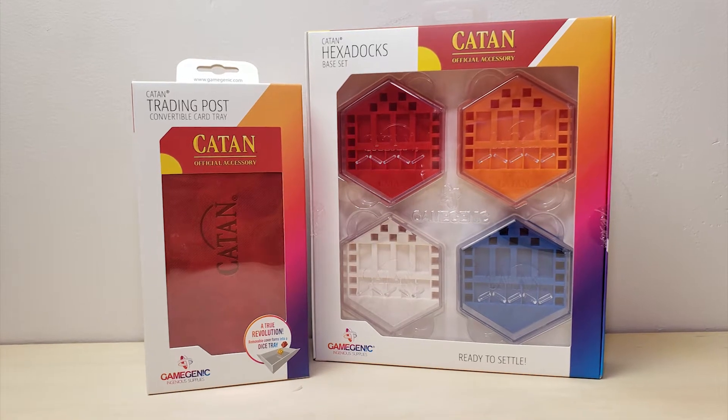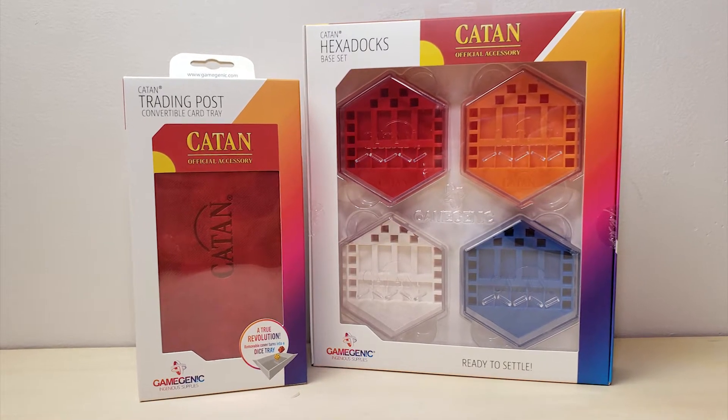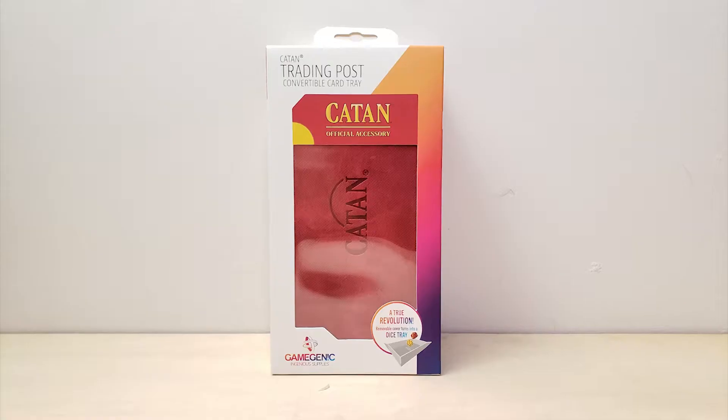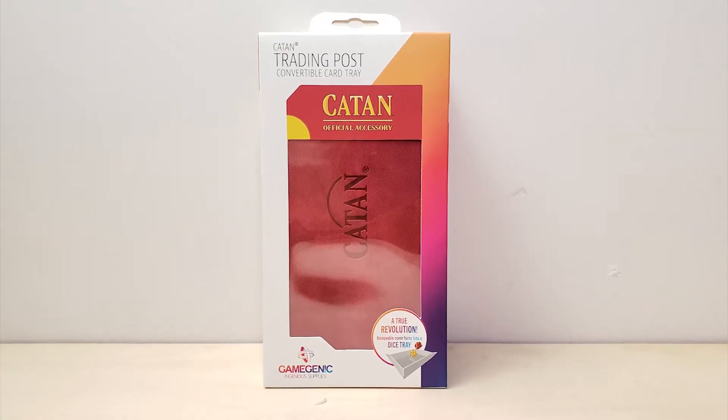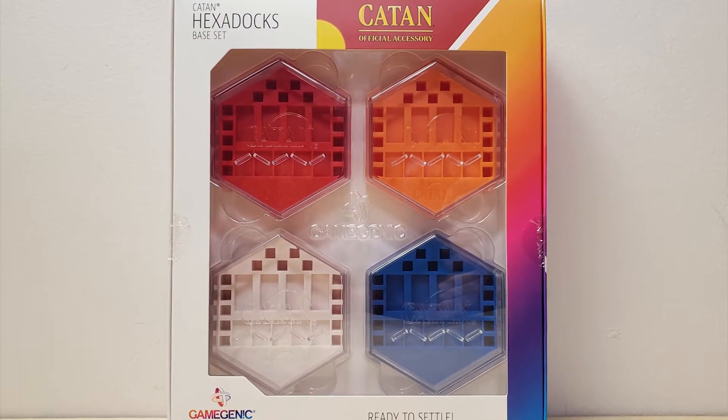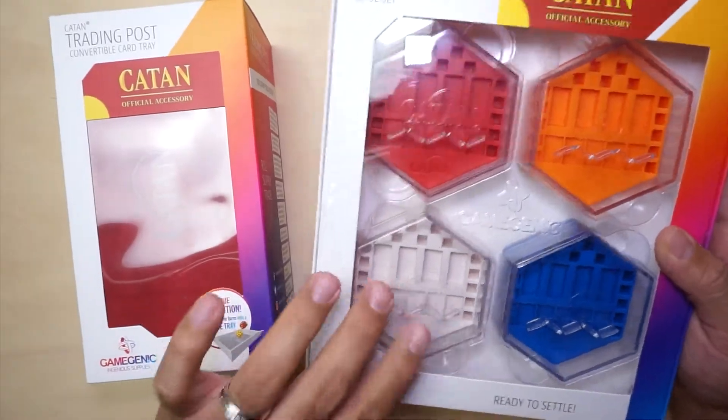Hello everyone, let's do another unboxing. Let's go ahead and unbox these two accessories for Catan. Here we have the trading post and then we have these hexadocks base sets. These will be for the roads and for the cities.